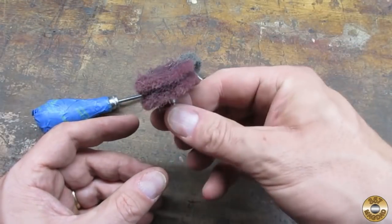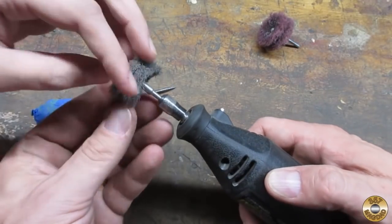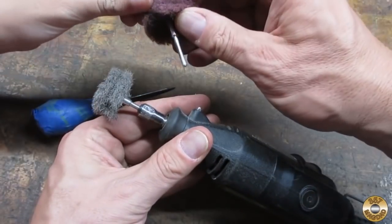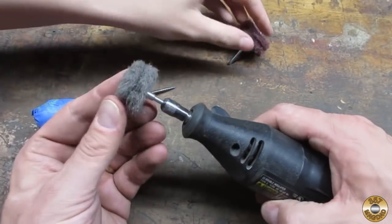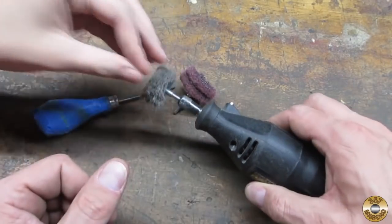All right, so we used the red Scotch-Brite disc — this is like a finer feel. The other one is a little scruffier — feel this one, it's rough. So this one's going to polish it a little bit more when you use it.